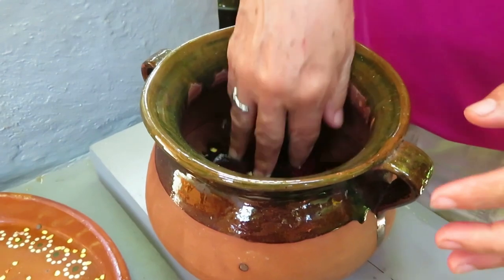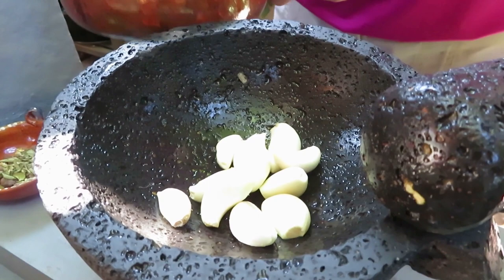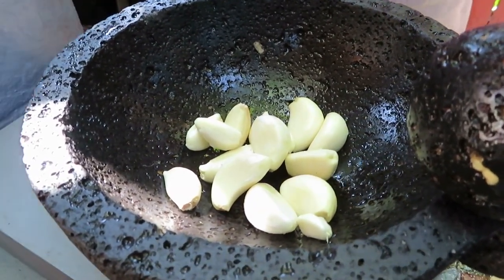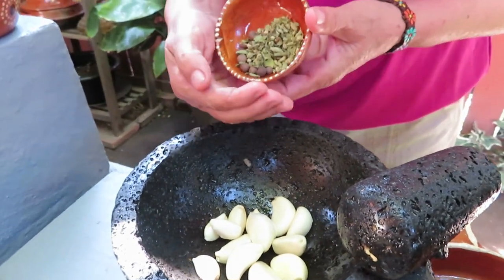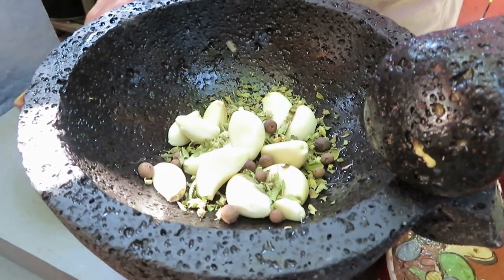Look at that flavor — it's already coming together. Look at it, my friends. We are going to do this in the molcajete so we don't lose the garlic in the pozole. Here we go with the pimienta and the orégano seco. This is the flavor of the pozole.